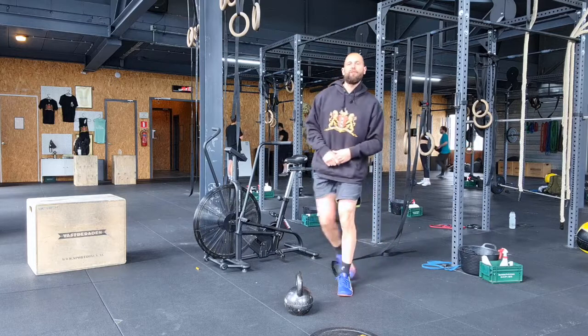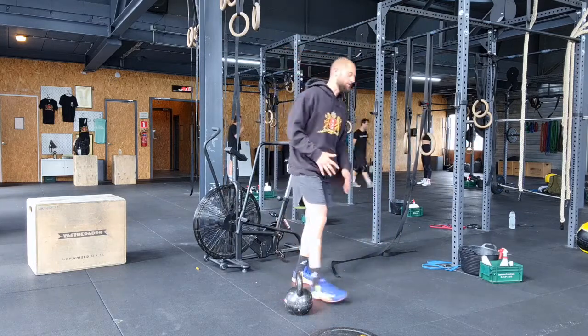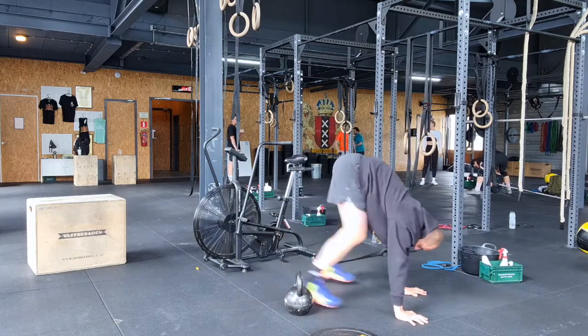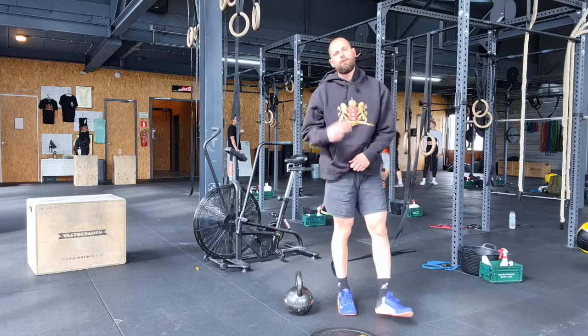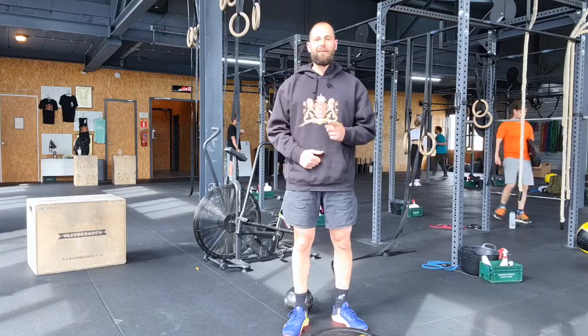After that, everybody's favorite warm-up movement — especially Marco's — the bottom hop. Start in a high plank, pull your feet under you, jump back — 12 reps, two rounds. Watch your video, get warmer.